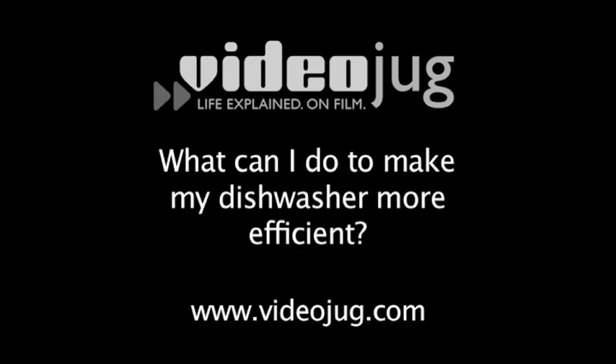What can I do to make my dishwasher more efficient? To make a dishwasher run more efficiently, it's good to run it completely full. Another way to reduce electric usage is to turn off the heated dry option, and you can also run it on a shorter cycle if your dishes aren't extremely dirty.